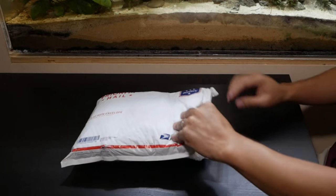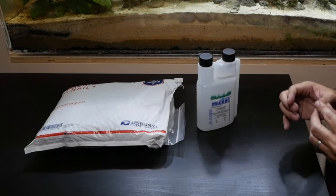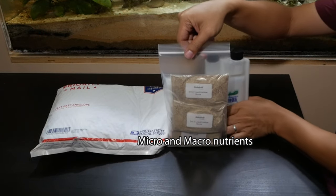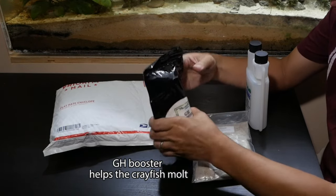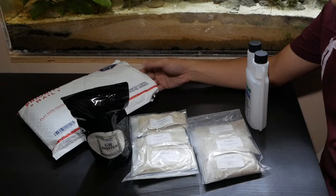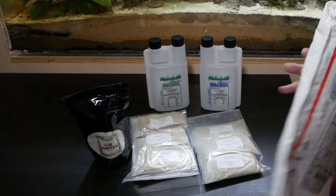Here is a package from NELOC G Aquatics — this is a DIY liquid fertilizer mix. I was initially thinking about buying individual chemicals and mixing and measuring myself, but then I decided to go simple. Here is a set of micro and macronutrients that will last about a year. Next is the GH booster, which is made out of calcium and will help the crayfish molt. And here is another set of micro and macronutrients, which should last another year. And finally we have the dosing bottles — one for the micro and another for the macronutrients.